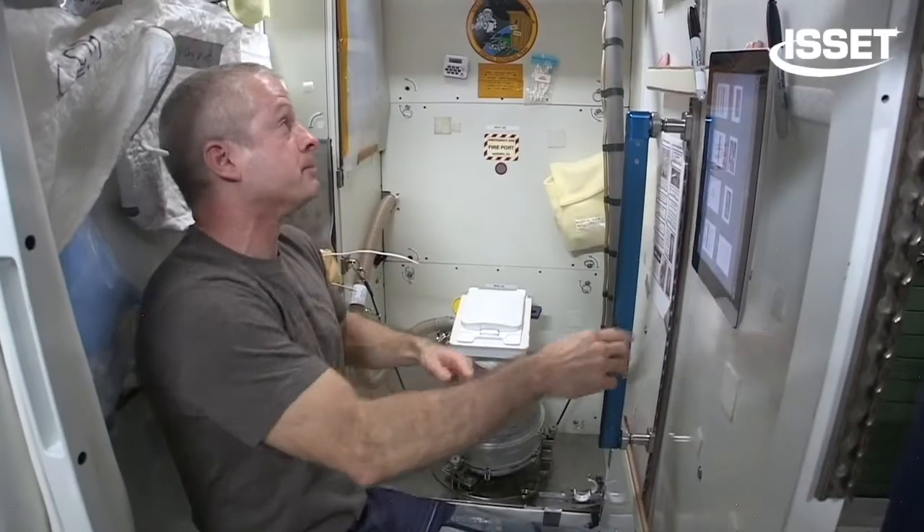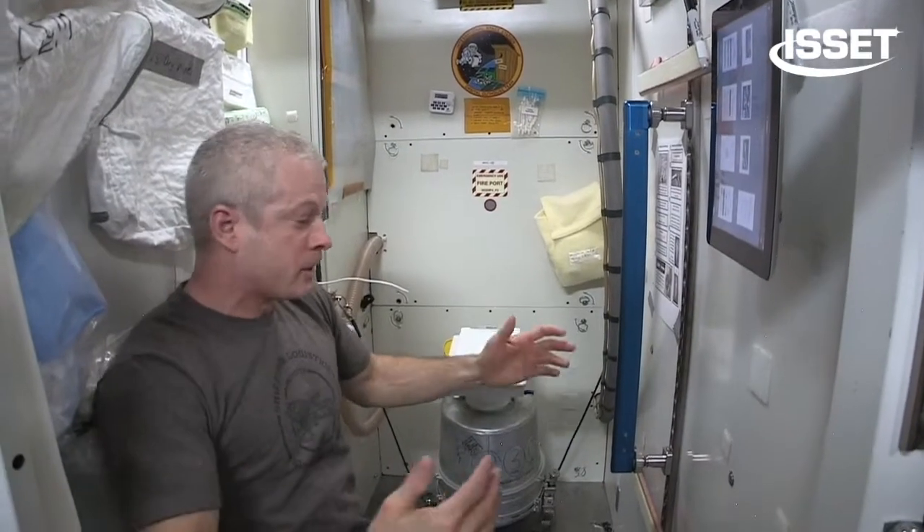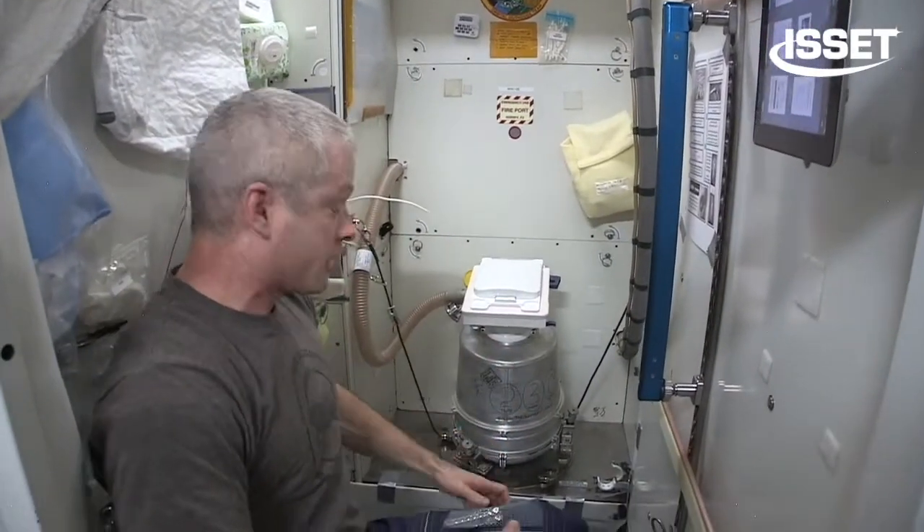How do you use a space toilet? That's a good question. So for the bathroom, you know, they call the bathroom the can. There's a reason why we call it a can, because here it is right here. There's a can.